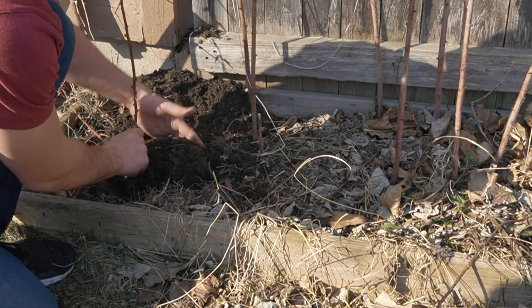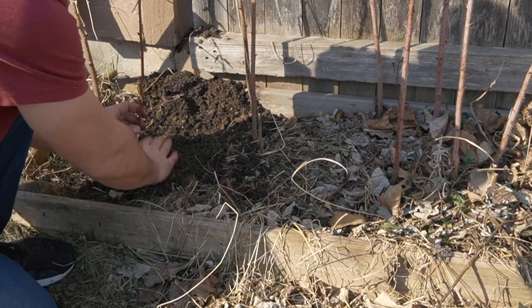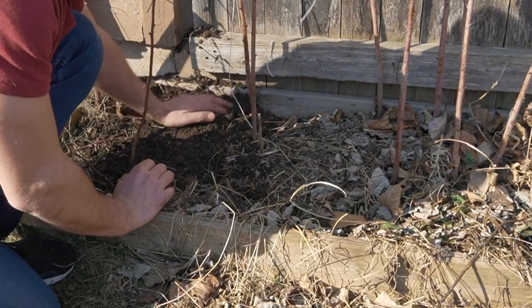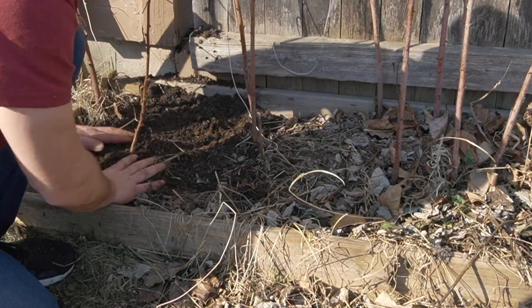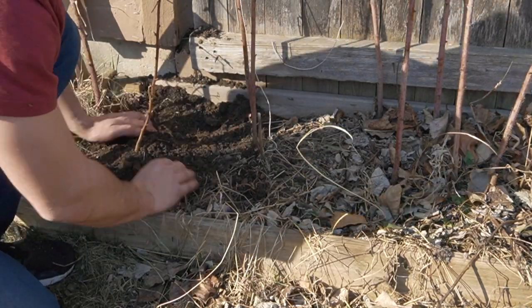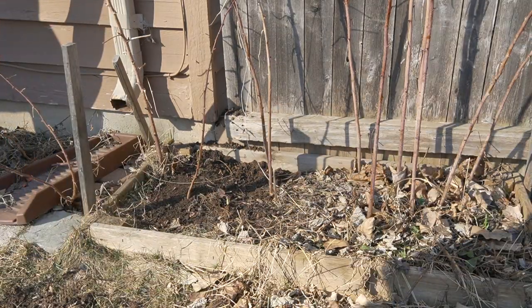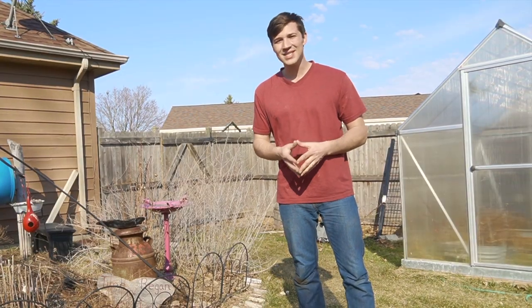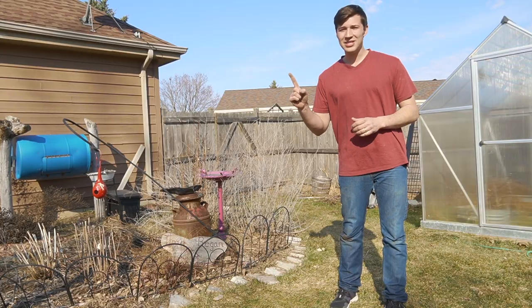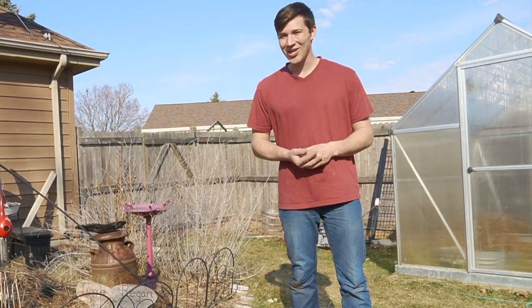We're going to put this in the ground deep enough to completely cover any existing roots that were below the soil before, lightly tamping down the soil around the plant, and you're good to go. Thank you guys all so much for watching. Stay tuned for a fun-filled and awesome gardening season this year. Click this box up here to move on to the next episode. And as always, happy gardening!